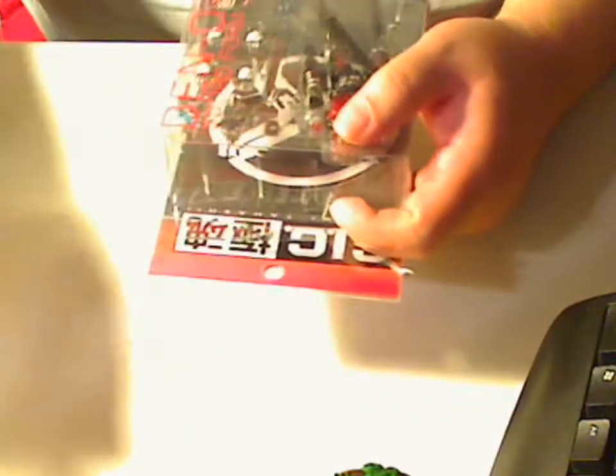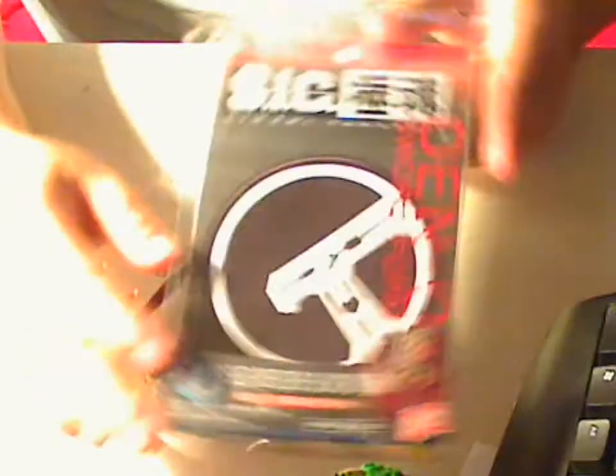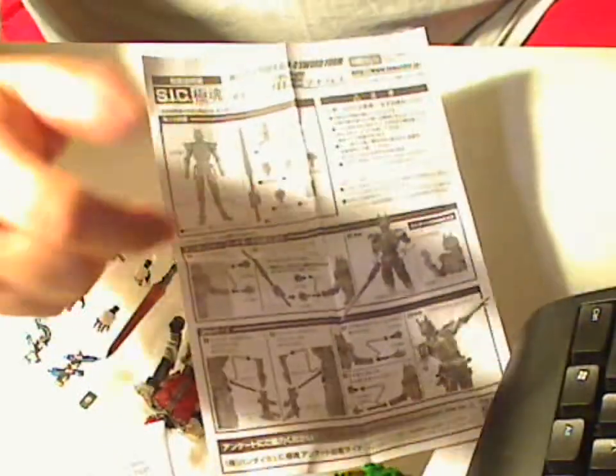and on the back it just gives you some examples of the different poses that you can do with it. I already opened it, so that way you don't have to spend nine hours removing these tie things. On the inside of the box it just has the Deno symbol, and there's nothing else in there. There is an instruction manual, and that's on the inside right in between the cardboard there.